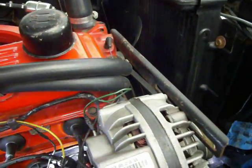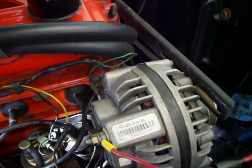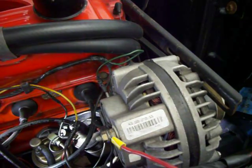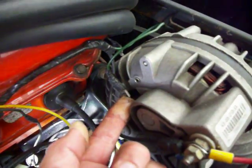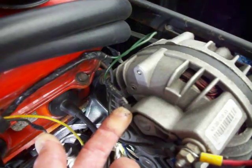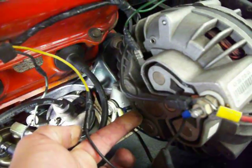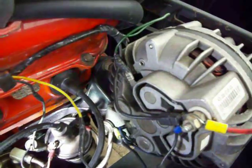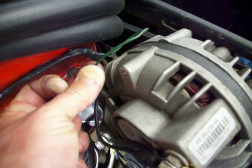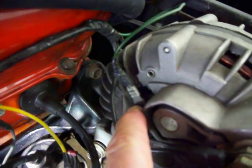The 35 amp alternators have only one field in the back that you would attach. The 35 has one field, the 65 has two fields — there's a second field here. So the green wire, which is the voltage regulator, you're going to attach to the upper field here.